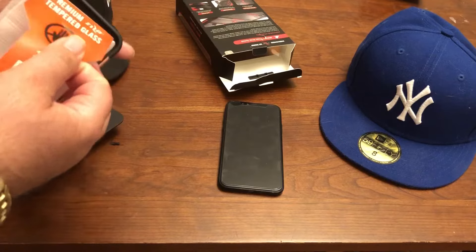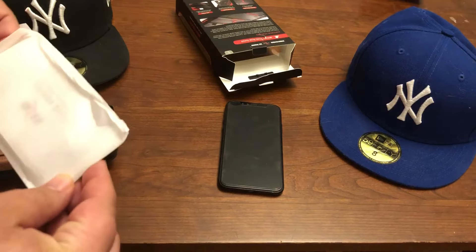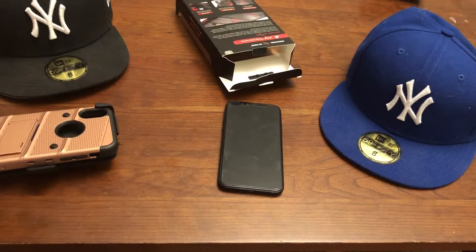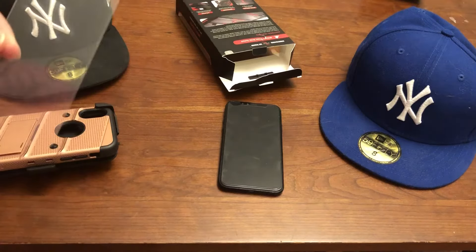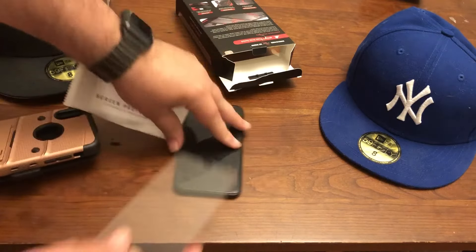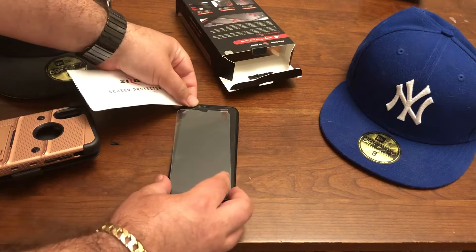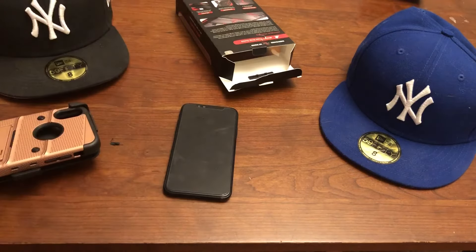Again, inside we've got a nice tempered glass screen protector. This is always cool. I've not seen one like this before. A little bit different cutout, actually a little bit more coverage than the one I have here.